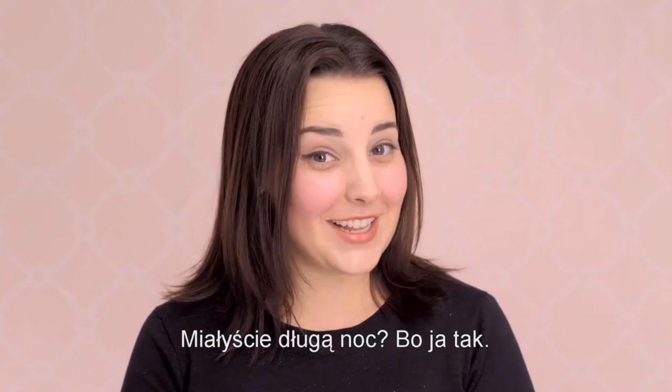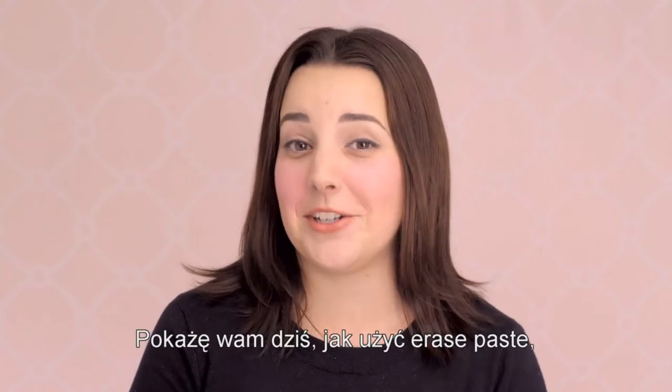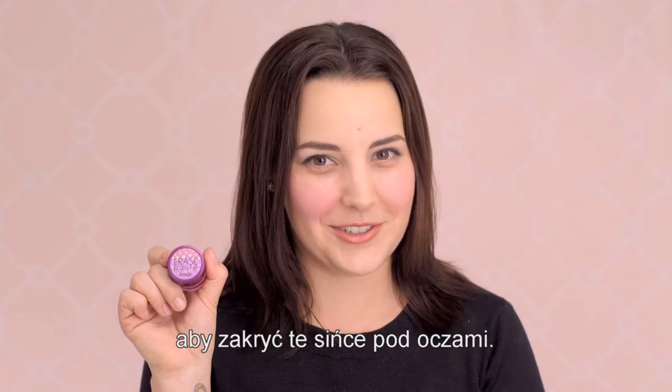Hello, I'm Deanna. Have a late night? I did. And today I'm going to show you how to use erase paste to cover up those dark circles.